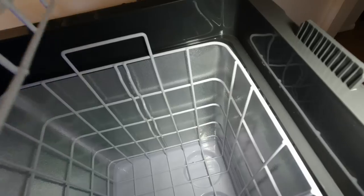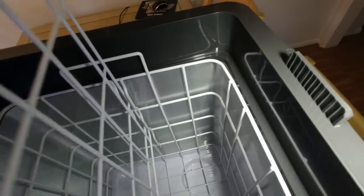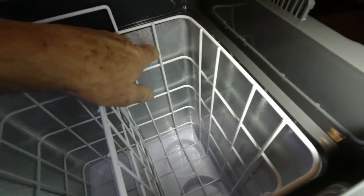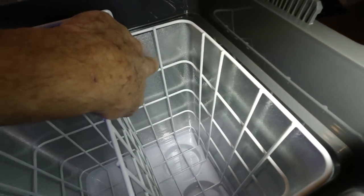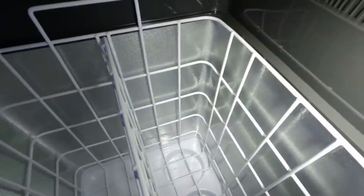There's a divider in the basket — I probably won't use it, but it comes with it. One thing I noticed right away is the inside is aluminum, and that transmits cold a lot faster than a plastic-lined refrigerator. Aluminum is way more efficient than plastic.